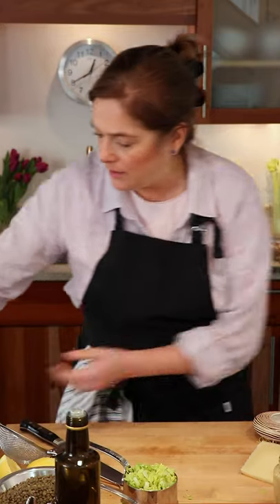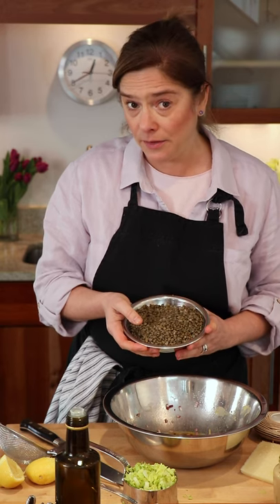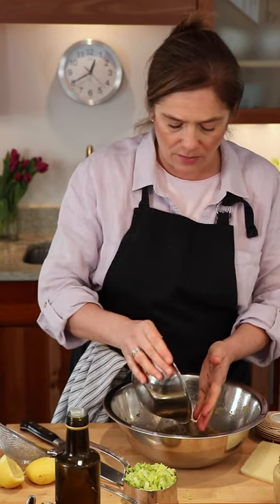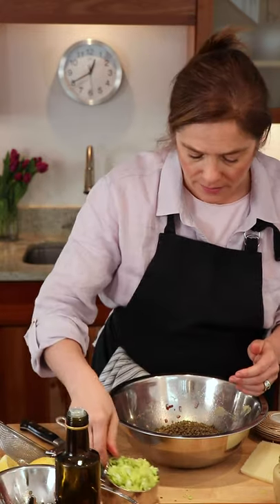Other ingredients in this yummy salad are two cups of cooked lentils. I normally use black lentils in this salad, but I only found French lentils — also a great choice. They hold their shape, so they're great in salads, unlike red lentils or split peas, which would fall apart and not be great in a salad.